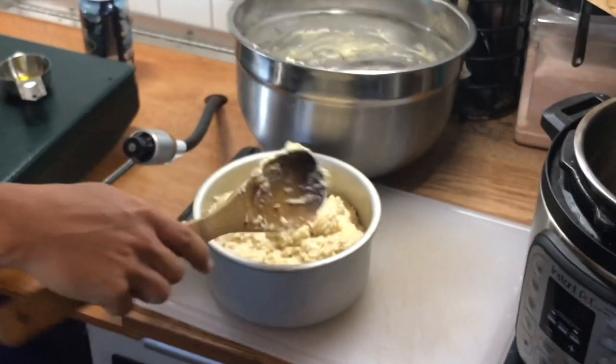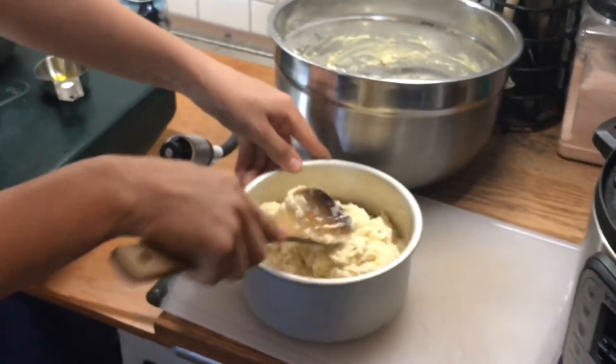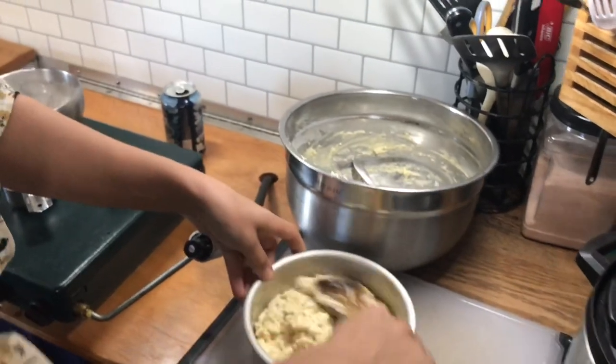Okay, so now I'm just going to gently smooth this with my spoon as much as I can — just a little bit.